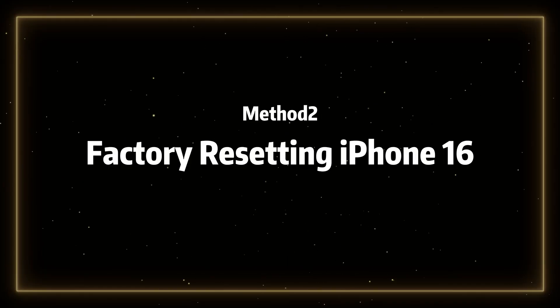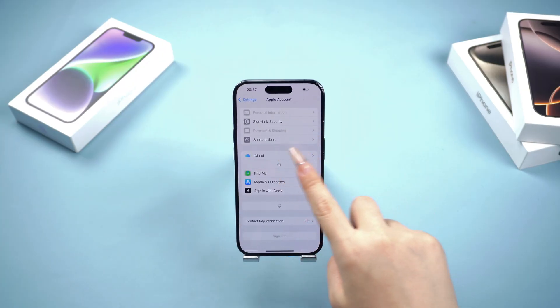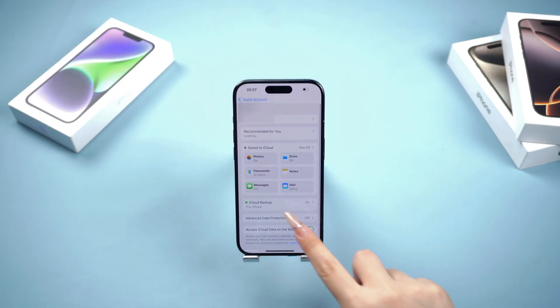Method 2: Factory resetting your iPhone 16. If you don't want to lose any of your phone's data, remember to upload everything to iCloud before this step.